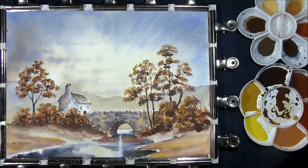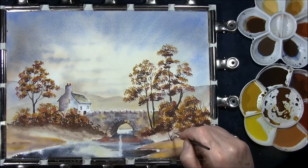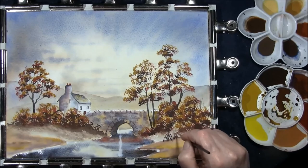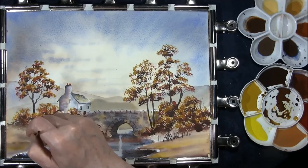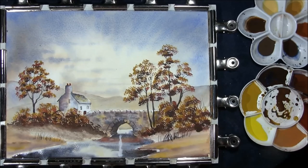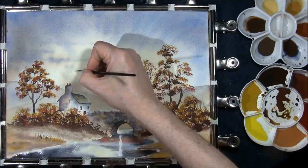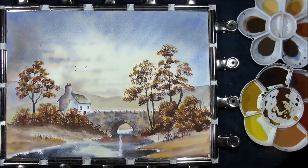I'm just going to take out a little sun streak using a kitchen towel. I just want to put one or two grasses in the foreground area, but not many, just using Indian red and French ultramarine for this. Like to just shove a couple of birds in. And then we just have to wait for this to dry before we can finish it off.